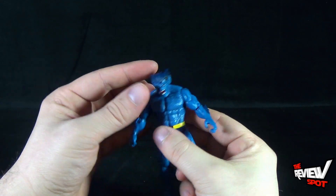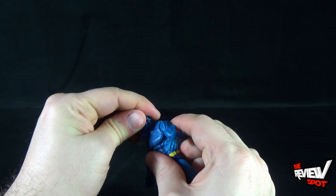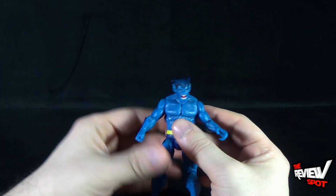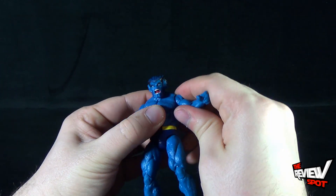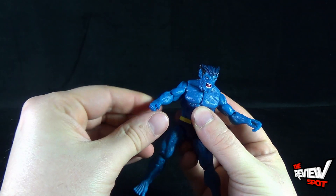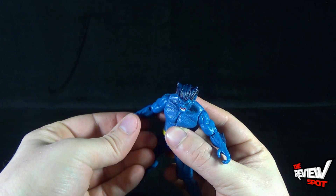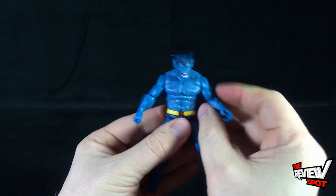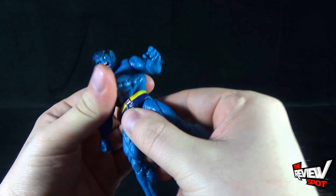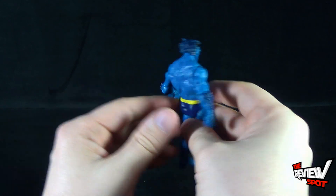When it comes to Beast's articulation: his head does rotate left and right — it feels like it should be a ball joint but it only goes left and right with no up-and-down movement. Arms hinge out, which are very stiff but they do hinge out, and rotate all the way around. He has a bend and rotation all the way around in the forearm. He doesn't have any swivel in the wrist — those wrists are sculpted into the arms. It looks like the waist may be one solid piece.